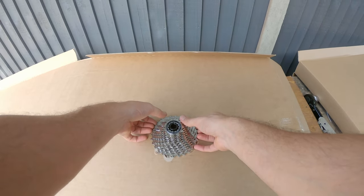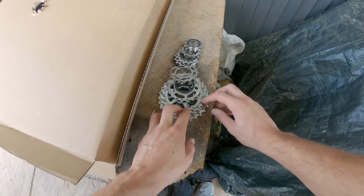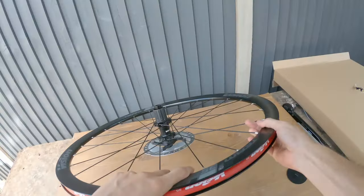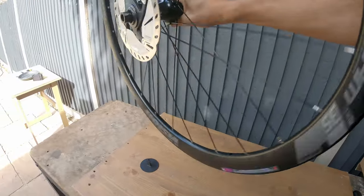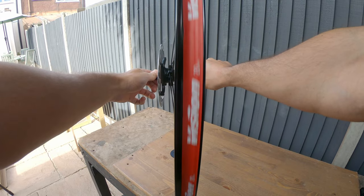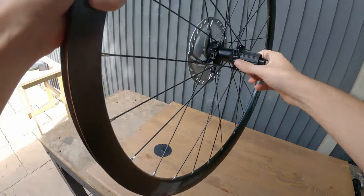I want to see how much they weigh and see if they are the recommended weight. You can see it's used slightly but that's pretty much new. As true as it comes - straight as a die. Brilliant.